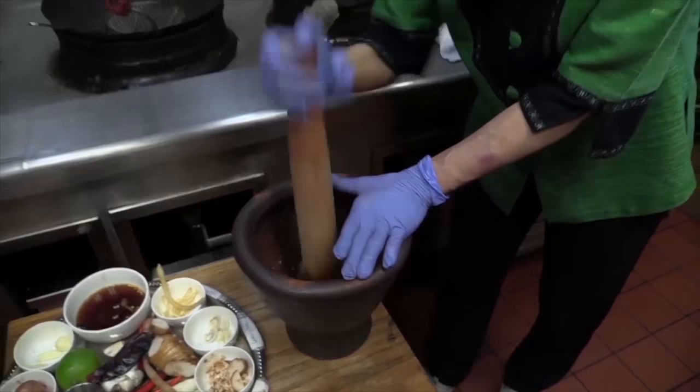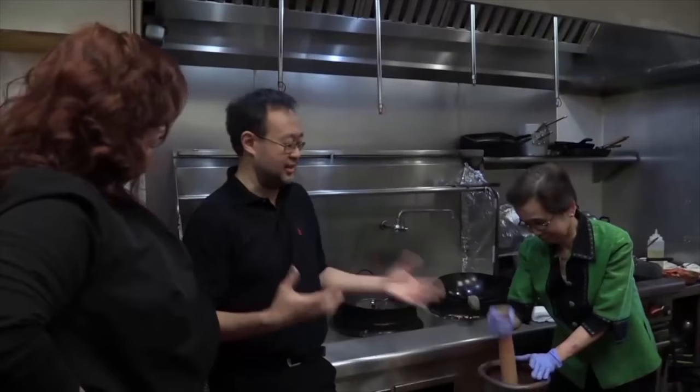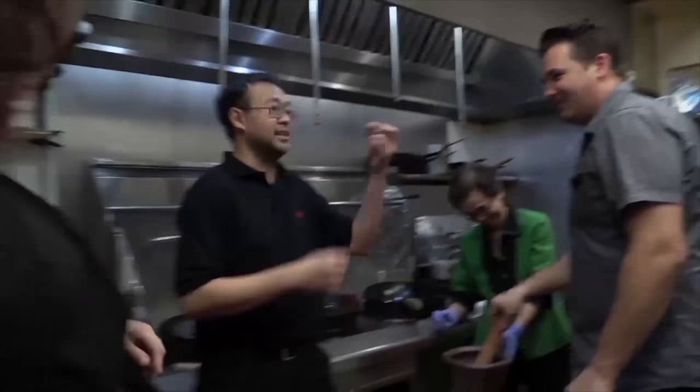Like my grandma said, you have to do that. They don't let me use the blender because the flavor is going to be authentic — not the same. And grandma was right. Be careful — it's nice and fresh and it can get to your eyes. It's a big deal.